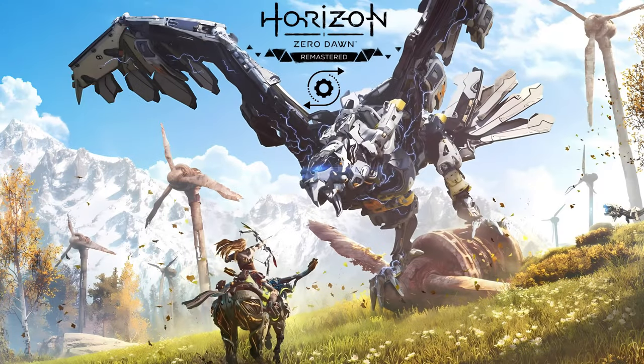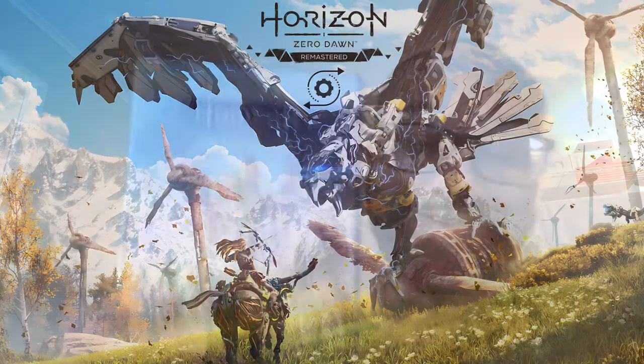Ladies and gentlemen, welcome back to another unboxing video. I got a special game I just picked up today — one of those games I've definitely been considering playing. Now that they released the remastered version, I said it's time. I just finished Red Dead Redemption 2 and Death Stranding, so now it's on to Horizon Zero Dawn Remastered.